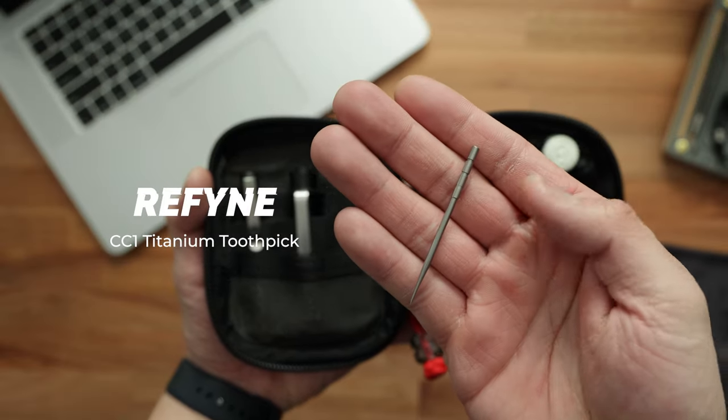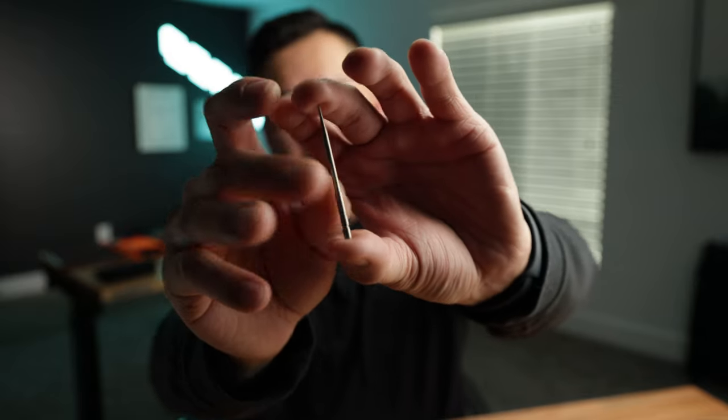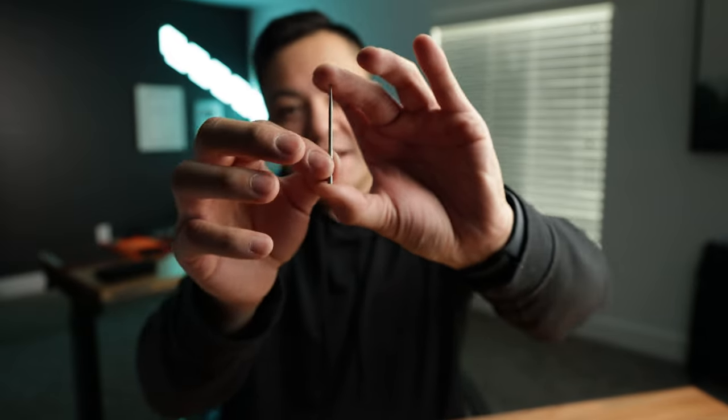Sitting right behind that is the titanium toothpick from Refine. This is part of their CC1 wallet collection, which normally comes with a pry bar as well as this toothpick. I've found that I use this thing more than anything — whether I'm cleaning out something that needs a really small fine point, threading paracord through something, or literally cleaning my teeth, this thing works really well. It's not very sharp so you don't have to worry about poking yourself. It fits right within the Mighty Pouch Plus with ease. That's one half of the pouch.